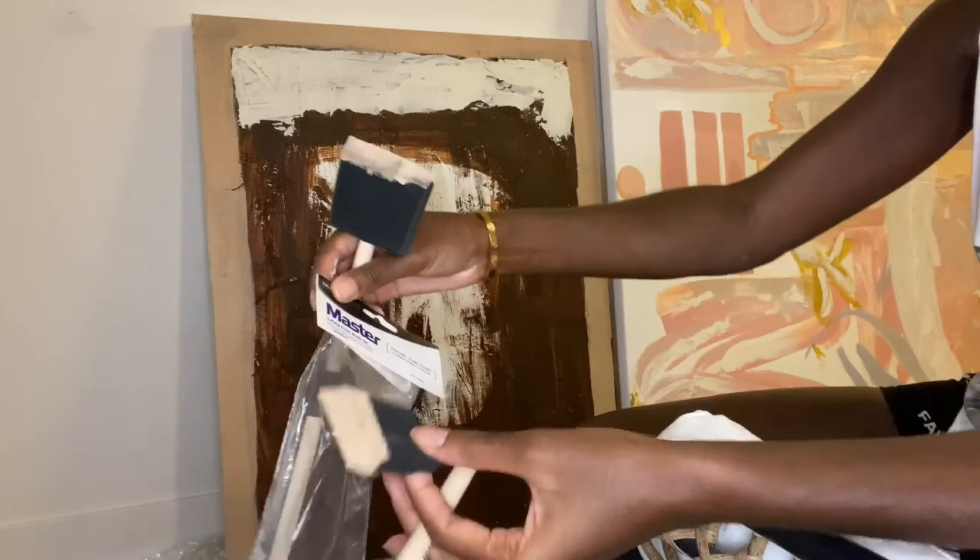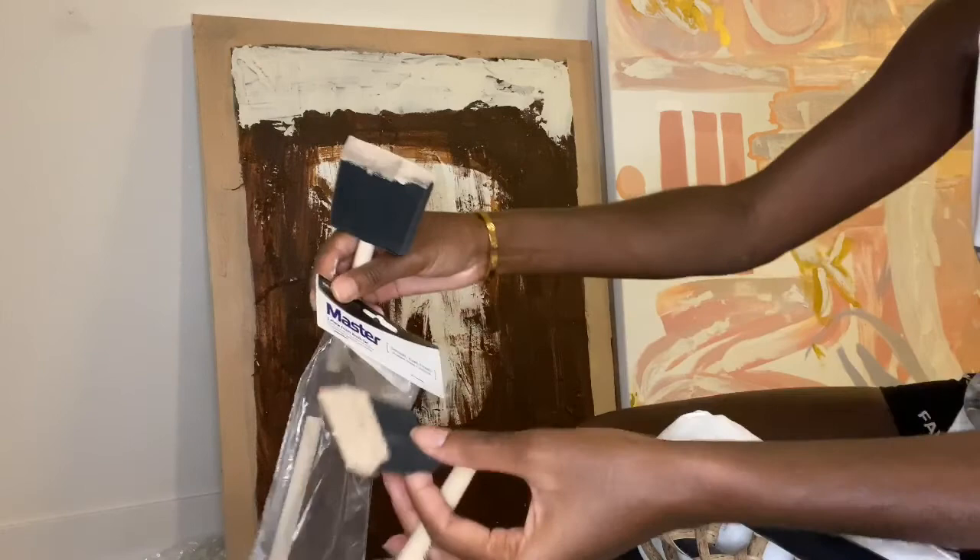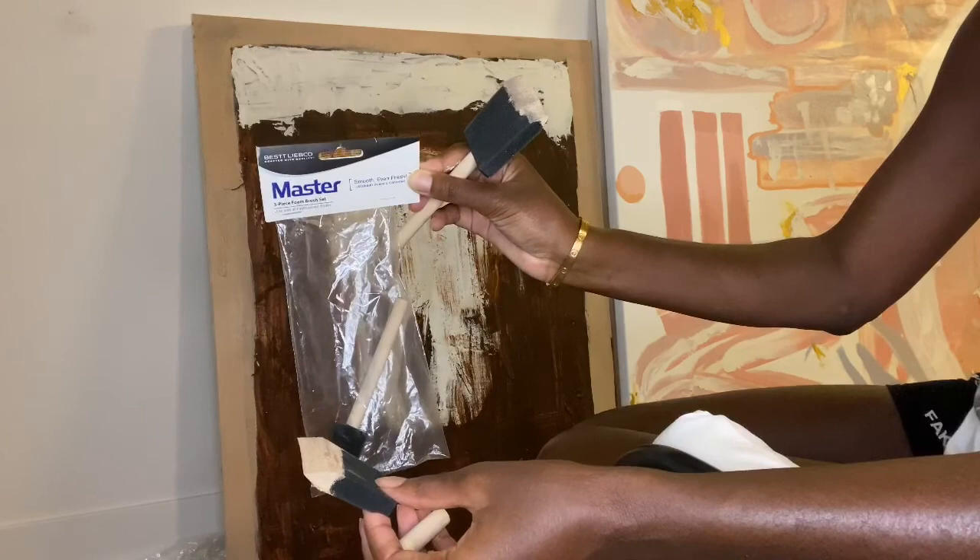It actually broke off. I bought this at Target — it comes in three in a pack, and I think it was $1.99. This is the brand by Master.